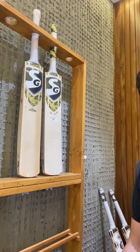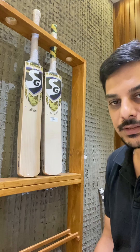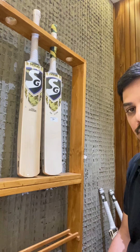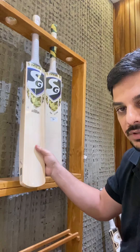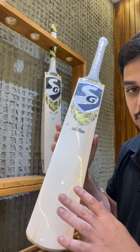Some of the biggest names in international cricket are using the SG profile cricket bats, and one of them is Hardik Pandya and KL Rahul — two big names in Indian cricket. SG locally sells their profile bats; for example, this is a Hardik Pandya cricket bat and this is a top-of-the-range player's cricket bat.